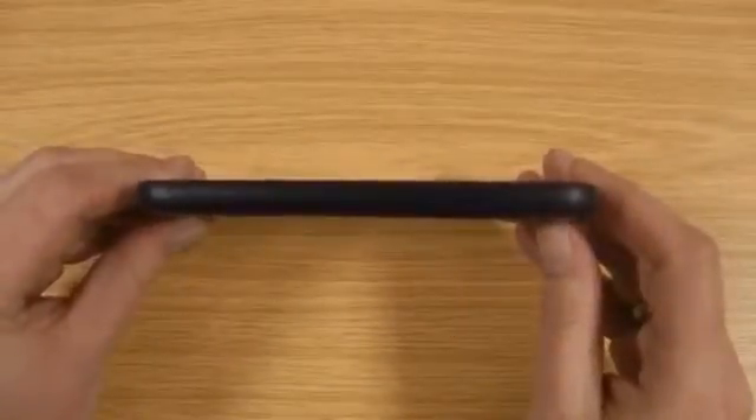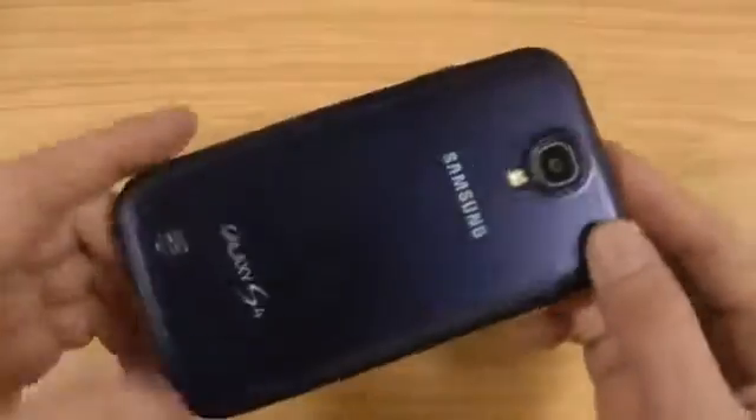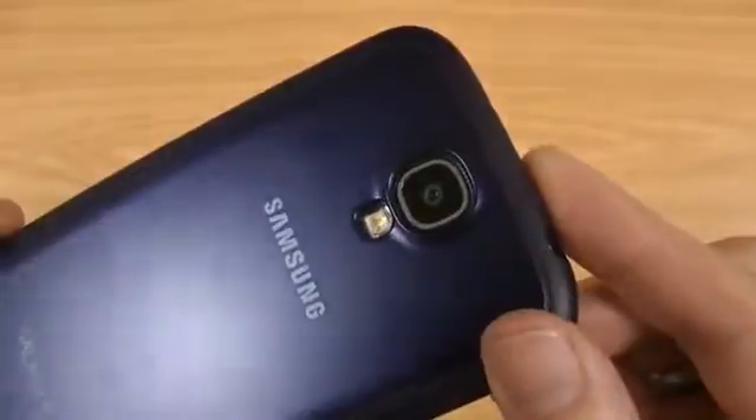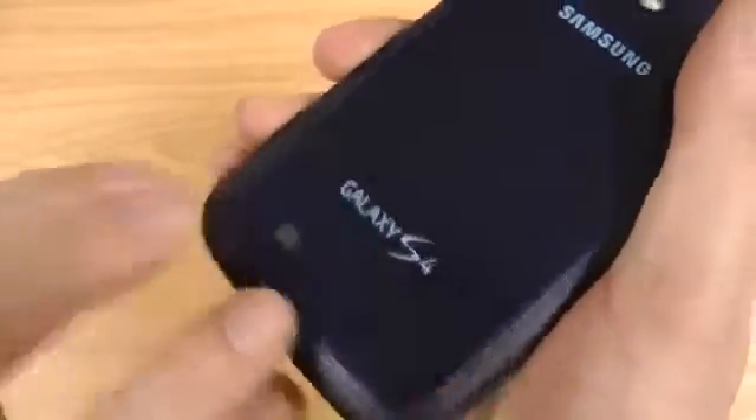Let's start with how slim it keeps the S4. On the back you can see you've got Samsung branding, also Galaxy S4 branding. The camera cut out lines up really nicely, and same with the loudspeaker output.